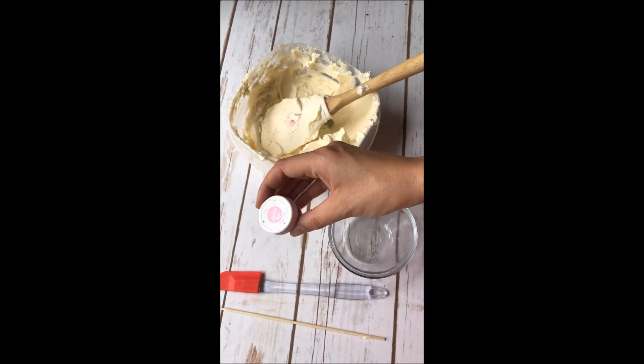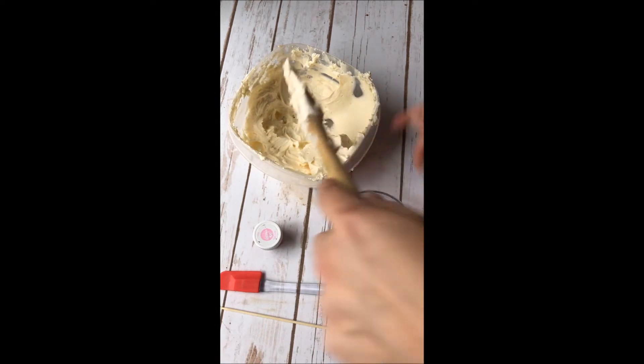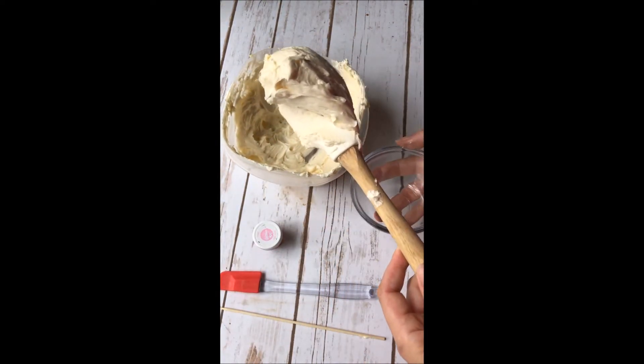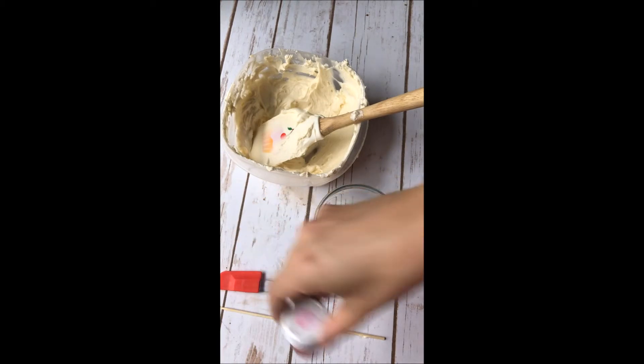I'm going to use my food coloring, and I recommend you use the gel food coloring. This is a Wilton brand, and of course I've got my buttercream frosting. I'm just going to take a small scoop of the frosting and add that to the little small dish. This is what I do to color large amounts of frosting.